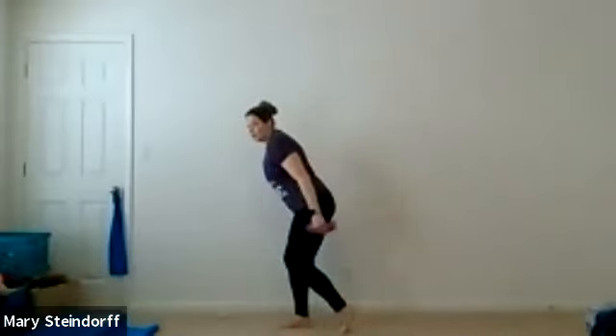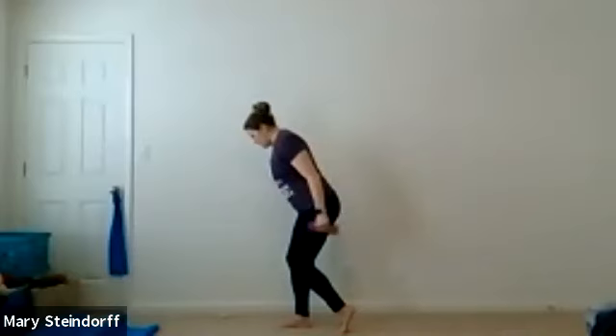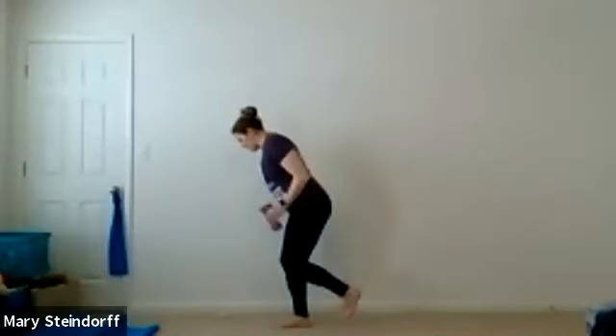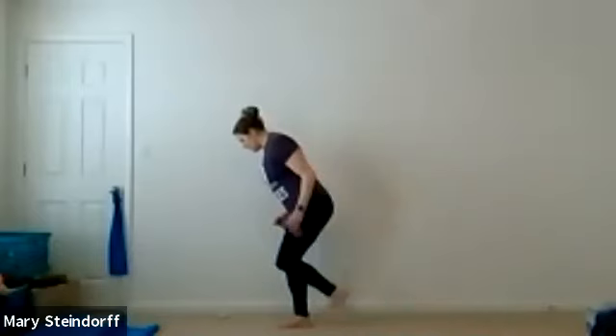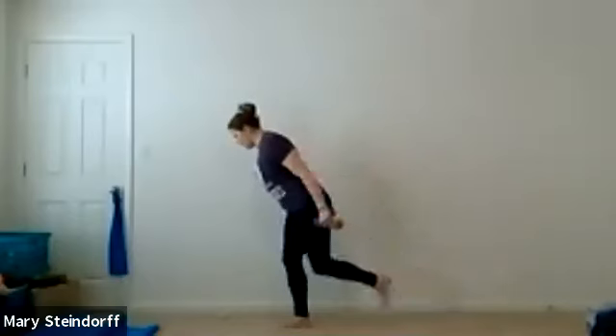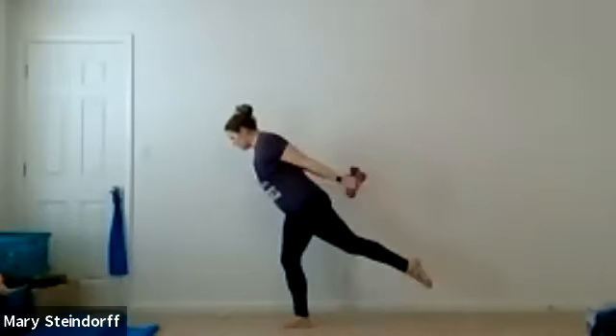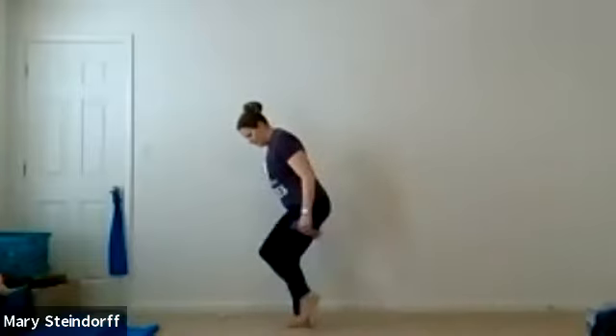We're going to switch — same arm movement. Right knee is bent, left toes are down, starting just with that kickback. Left toe is down — balance. Now you're going to add that leg: kick, bend, kick, bend, kick, bend. Nice and controlled. Make sure those shoulders are staying relaxed and you're breathing, of course.